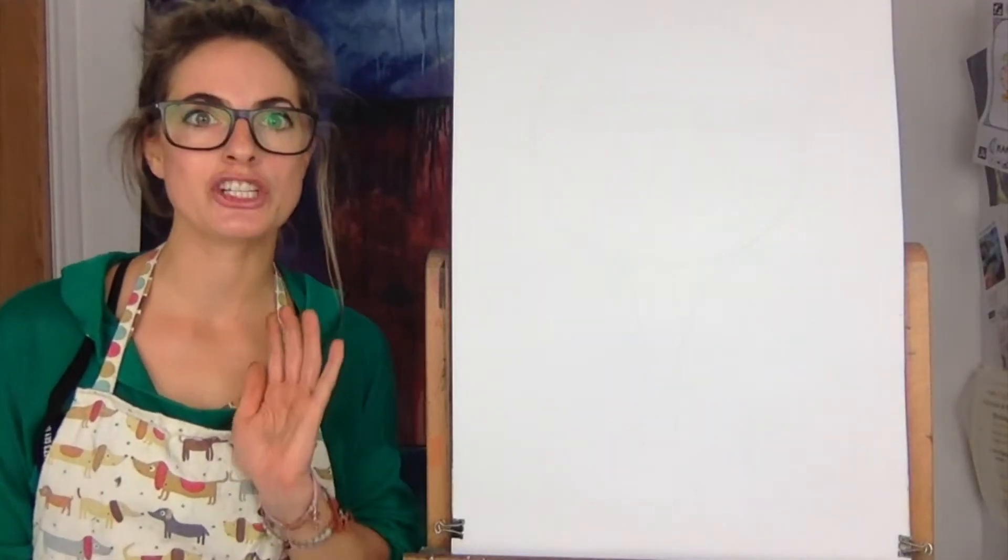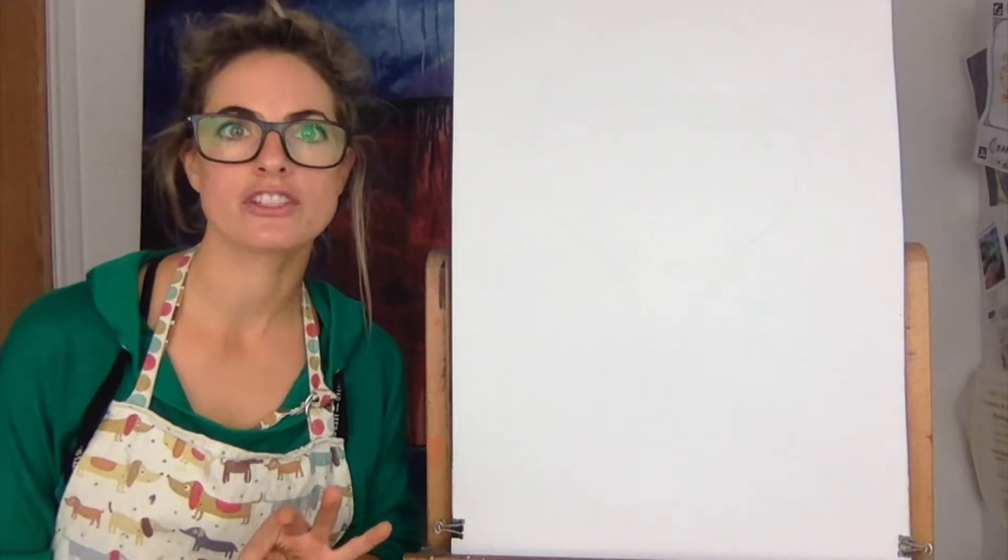Hello everyone, Emilia here. Today I want to show you how to draw a hot air balloon in the style of Paul Klee.